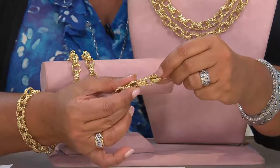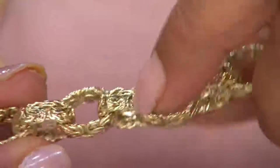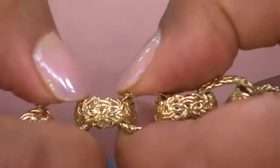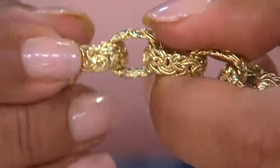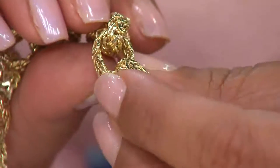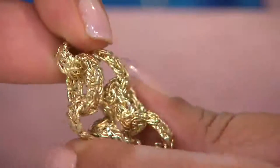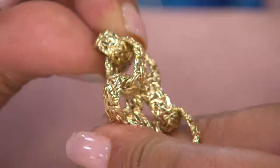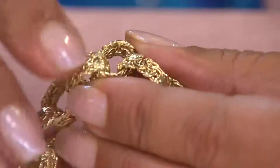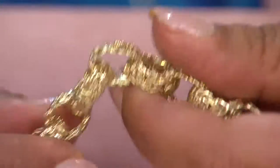Beautifully made, all hand assembled. I'm going to hold this really still so you can take a look at those links and just drink them in. This has to be made all by itself first, then someone has to come in and put this bracelet all together by hand — and they're seamless. I'm moving the links so you can see — you can't tell where this byzantine came together. This is a work of art.